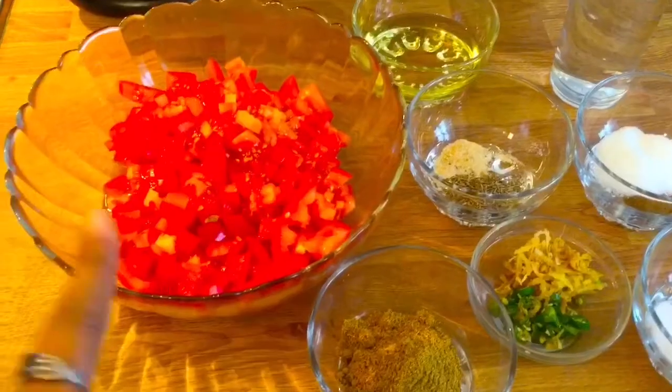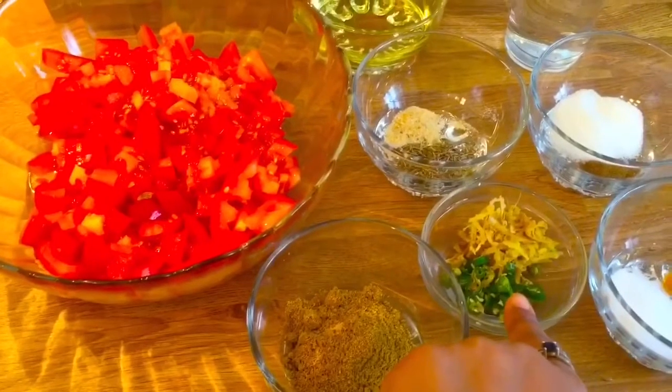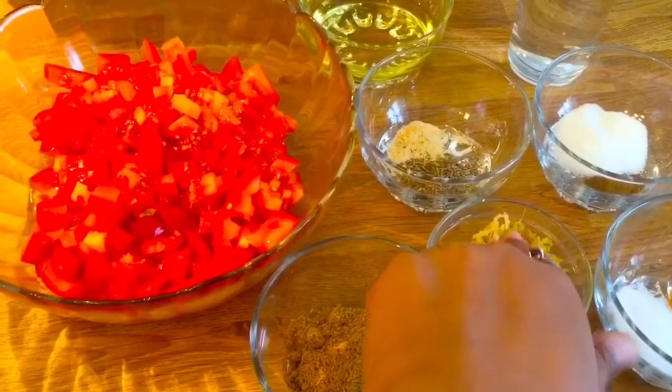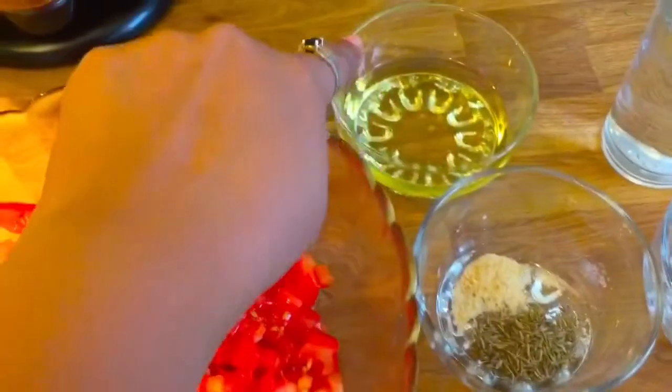Easy to make, it gives your food a very nice tangy flavor. So let's get started. Here I take 4 tomatoes, fine chopped, coriander powder, chopped chillies, grated ginger, cumin seeds, hing, and oil.